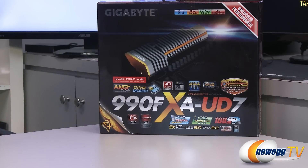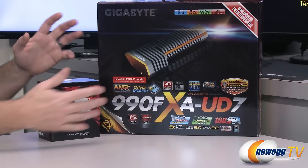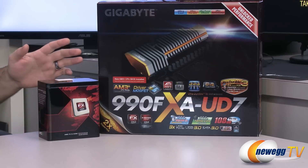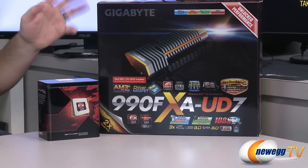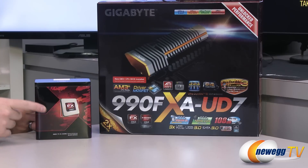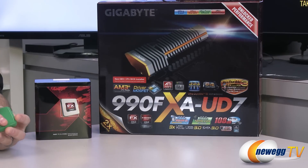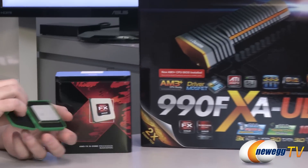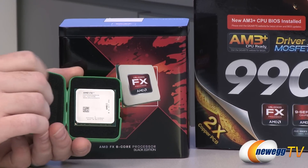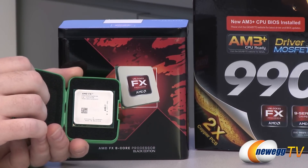The reason we're looking at revision 1.1 of this particular motherboard — the motherboard itself has been out for a while — is that version 1.1 will guarantee that you get the motherboard that ships with the F10 version of the BIOS installed, and that will make sure that you'll be compatible with the latest iteration of AMD's FX series of processors. So this one, for example, is an 8350.